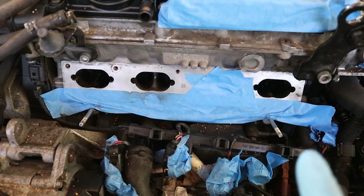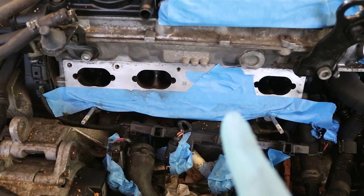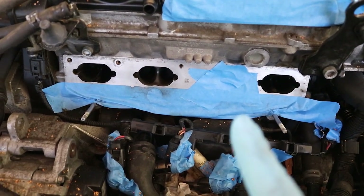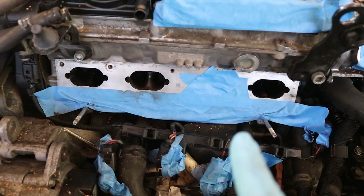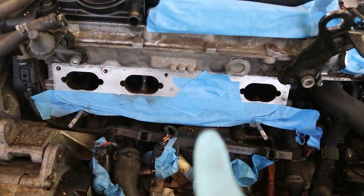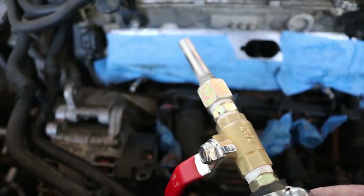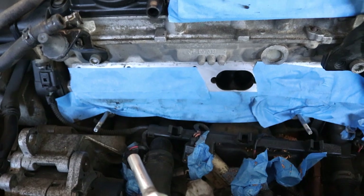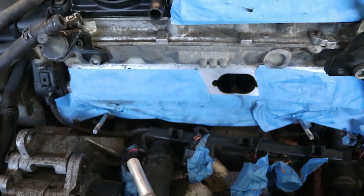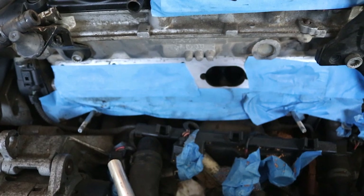After you finish cleaning ports 1, 2, and 4, you can rotate the engine around until the intake port 3 valves close, then tape up the other ports you just cleaned and finish cleaning port number 3. The new nozzle works really well — I'm glad I put that together. We've blasted intake ports 1, 2, and 4. Now we've taped them off, and we're going to rotate the engine around until the valves on port 3 close.